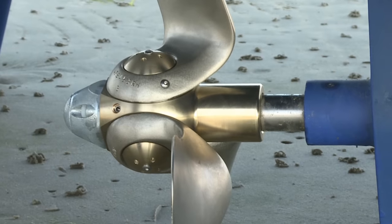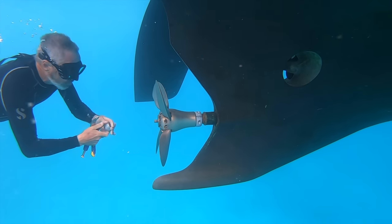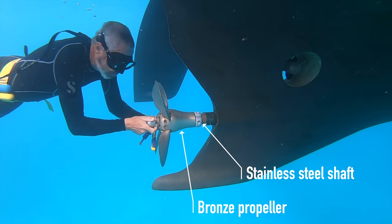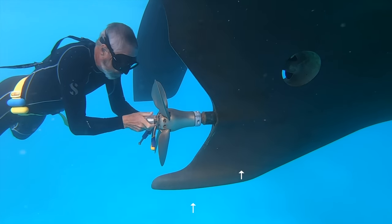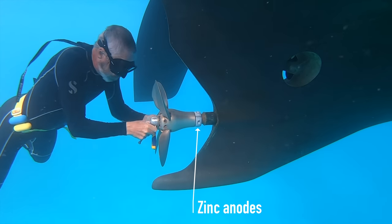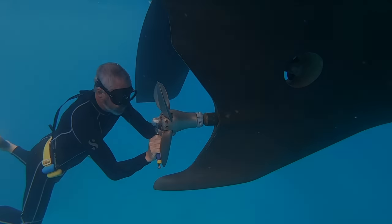Electrolysis, or galvanic corrosion, is the reaction caused by two dissimilar metals coming into contact with each other in a corrosive environment such as seawater. This occurs on all boats with different metals in the construction. With aluminum boats, two ways of dealing with the problem involve using a more reactive metal, such as zinc, as a sacrificial anode, and painting the metal below the waterline.